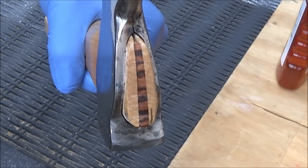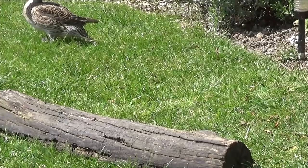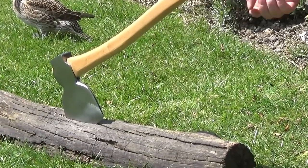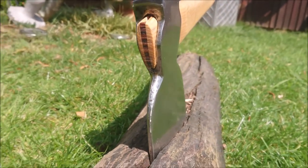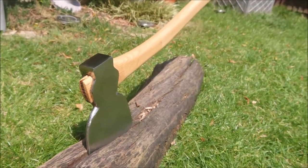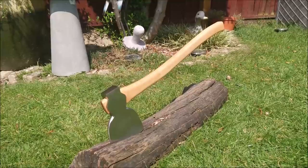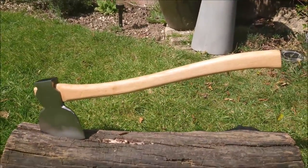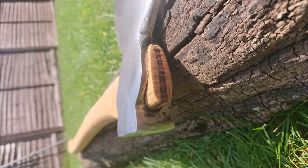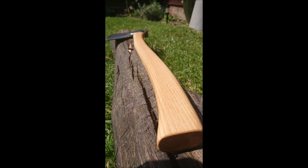So let's put this axe to the test. Here is the completed axe project. This is my first ever attempt at restoring an axe and making a handle, but I was really pleased with the outcome. And although I never usually have a great deal of need to use an axe, I am actually looking forward to using this for something. Hope you liked the video — if you did please give me a thumbs up, share the video about, and please subscribe to my channel for future videos. I'll see you all again next week.